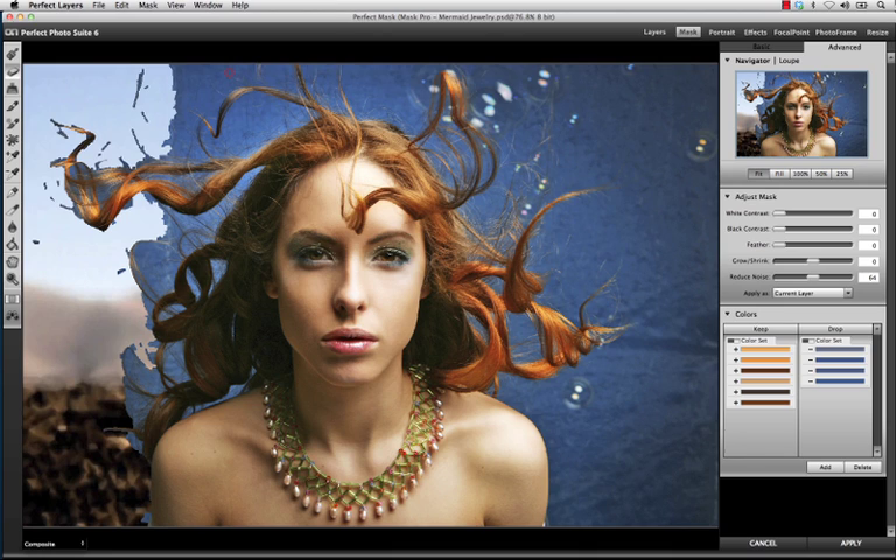For the Mask Pro users, you'll be happy to know that we retain some of the most powerful tools that you are already used to, like the Keep and Drop Droppers, Magic Brush, Pen Tool, and Chisel Tool. They work exactly as you remembered.